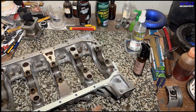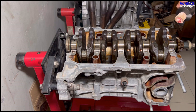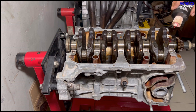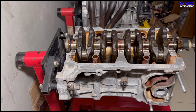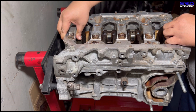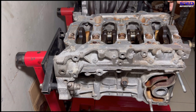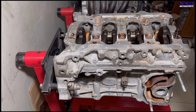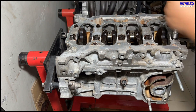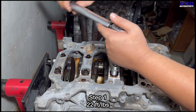Don't forget to apply assembly lube on the main bearings on the block and crank, then we install the main bottom girdle carefully. The main bolts get cleaned and oiled. We'll time-lapse this to the hand-tight stage, then the first torque step: 22 foot-pounds, followed by 56 degrees.